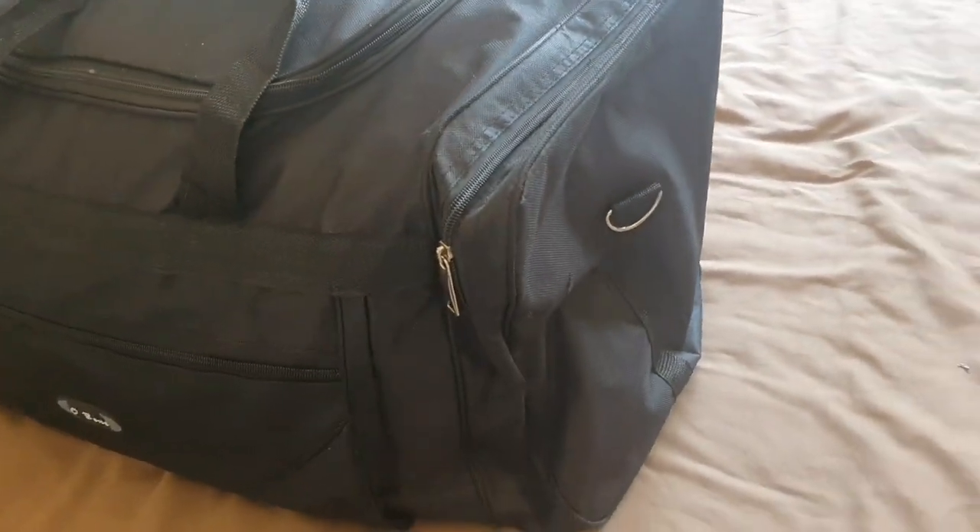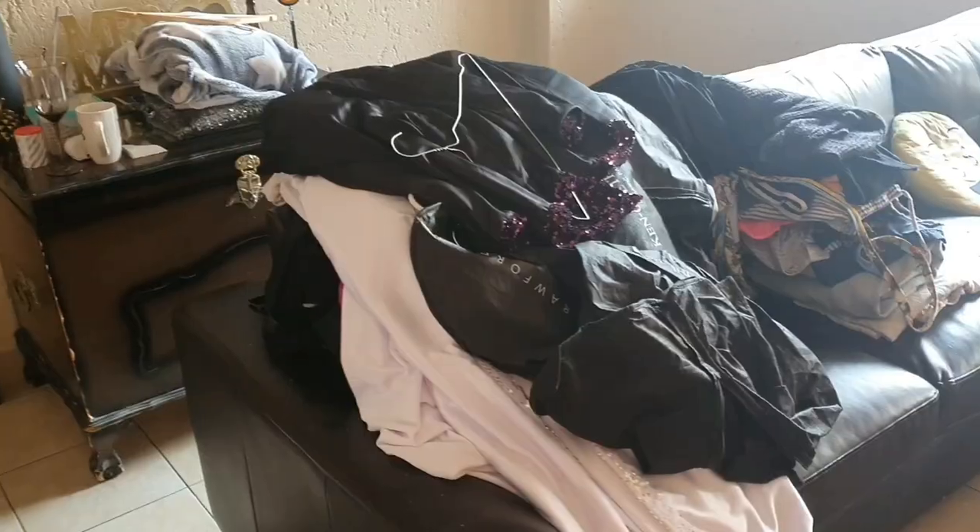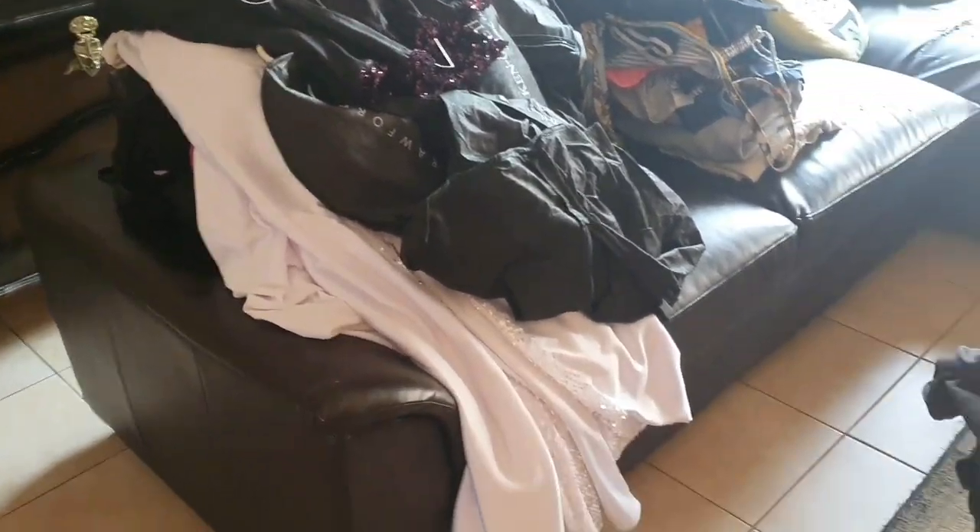This is a kit bag with all of Belinda's spares. I pack it with any spare costume she needs in case we have a malfunction. That's packed and ready to go, along with spare shoes and emergency things she may be missing.